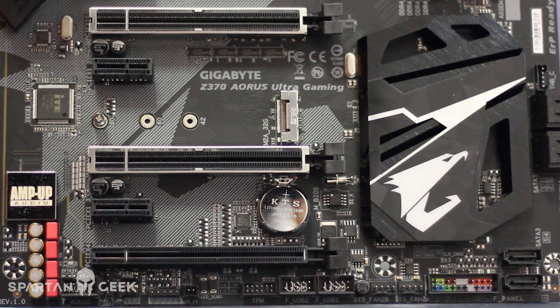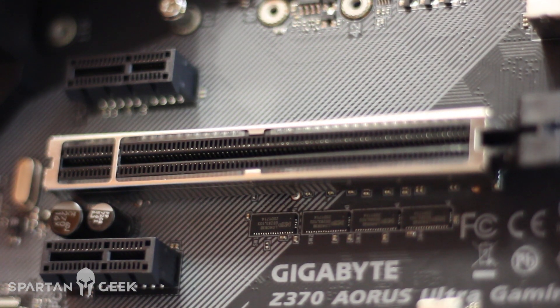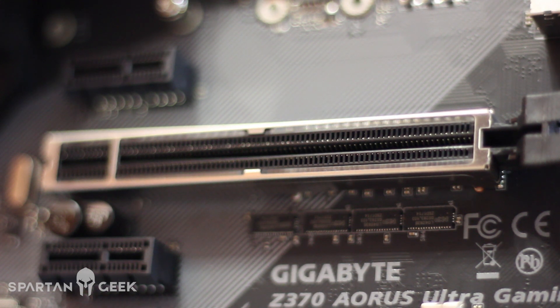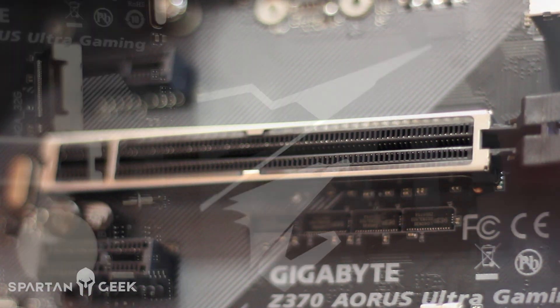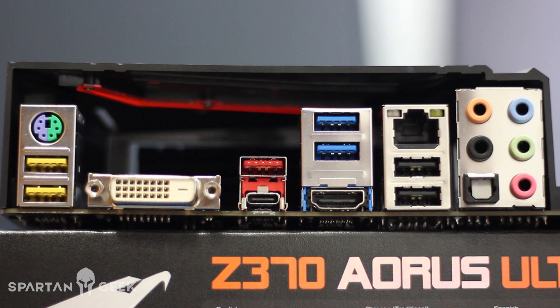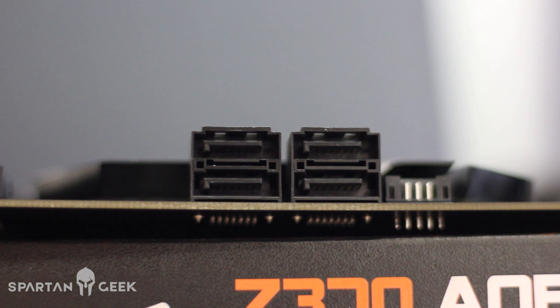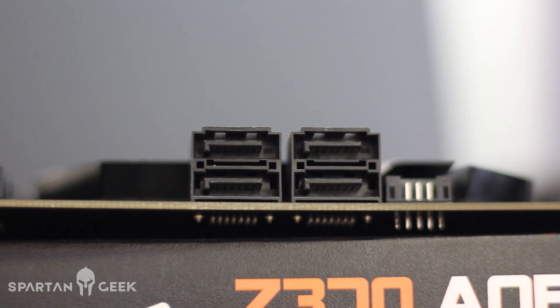Tiene unidades frontales: trae dos unidades frontales que son USB 3.1, de la generación 2, del tipo C y del tipo A. Trae soporte para gráficas — podemos ver que trae tres slots, y estos slots vienen con un armazón que permite que no se desprendan las tarjetas más grandes, que son extremadamente pesadas. Eso la hace bastante ruda con el Dual Armor y por supuesto lo ultra durable.